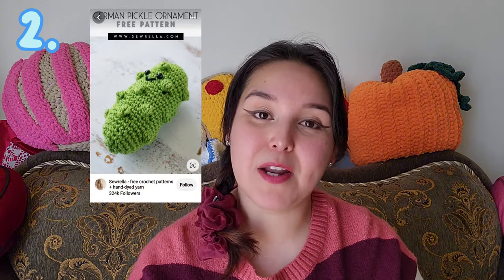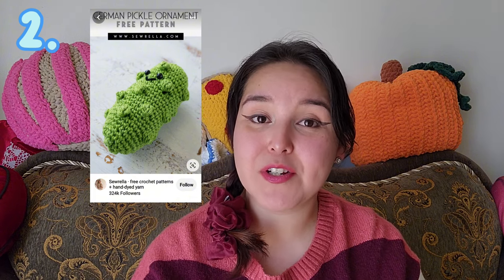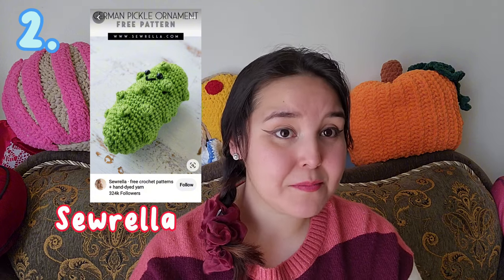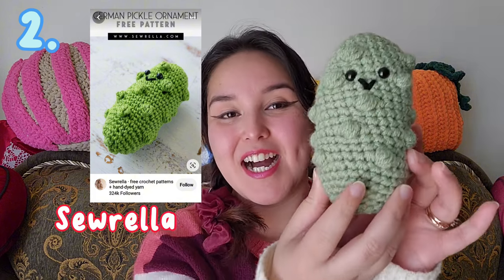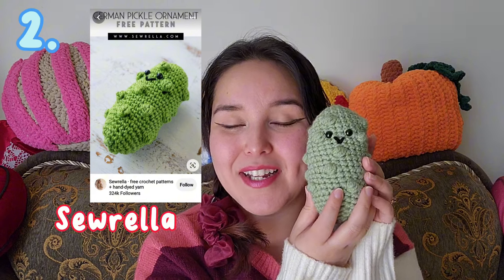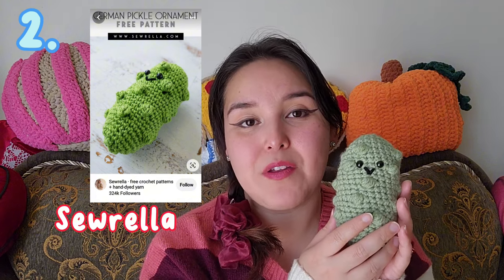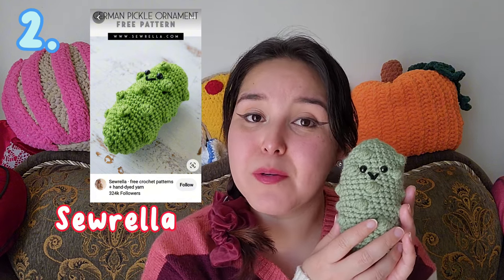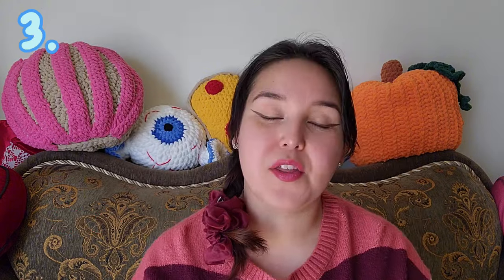The next pattern I want to share with you is called the German Pickle. A lot of people recognize it as the emotional support pickle, so if you ever want to make your own you can follow that pattern, which is by Sorella. It is very simple. I have made the pickle before — I have it right here — it is super cute and so chunky. I definitely recommend anyone trying it whether for an emotional support pickle or as a gift.